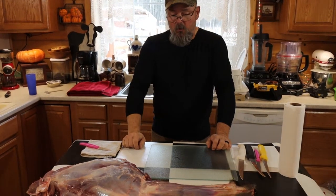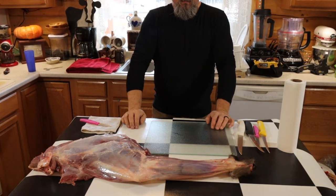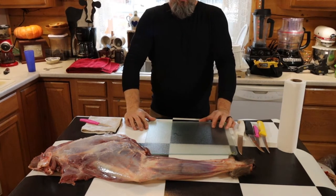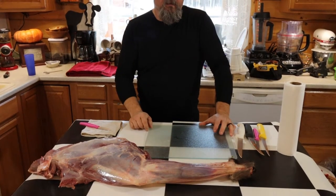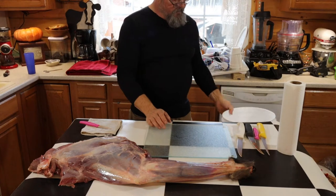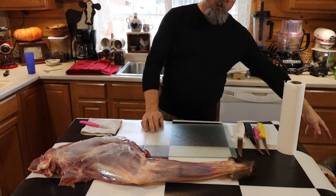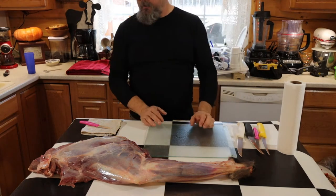This is a caribou quarter here. I'm going to go ahead and cut it up and process it for canning. You can watch me cut it up, and I'm going to drop all the good pieces of meat into this bucket right here. All the junk and fat that I'm not going to use will go into our little garbage can that sits off screen.